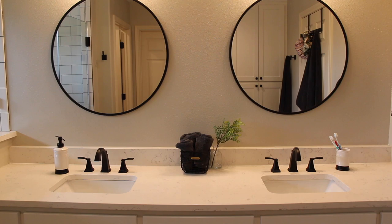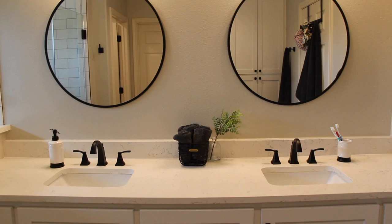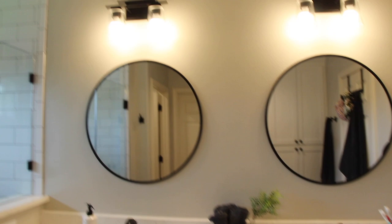I had a vision on Pinterest — I really wanted circle mirrors but with square everything else. That's kind of what we went with. I really love the way it turned out. I love these mirrors.